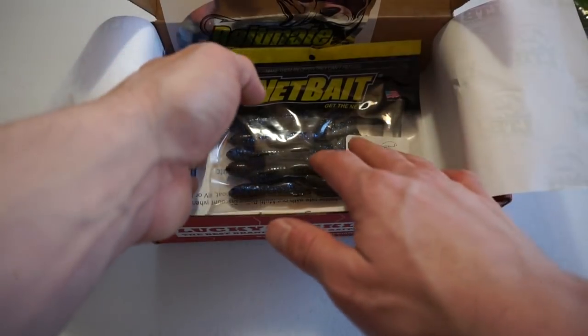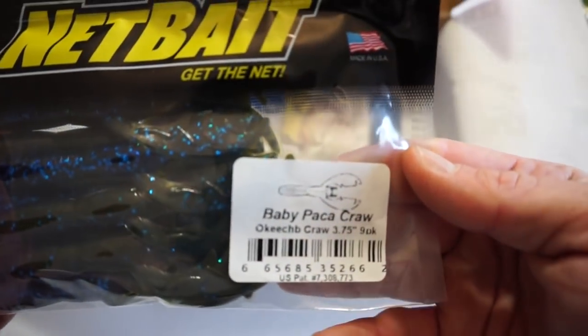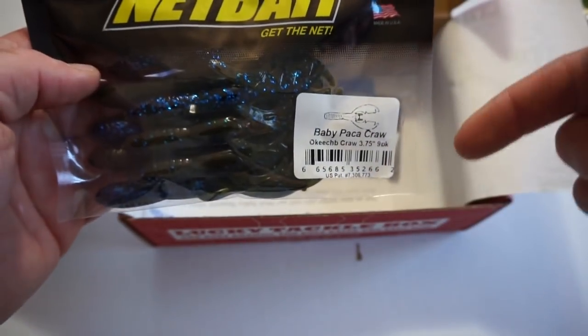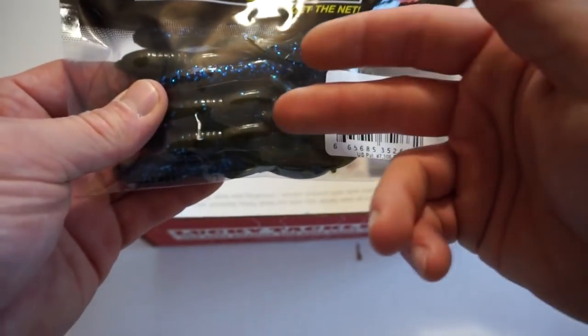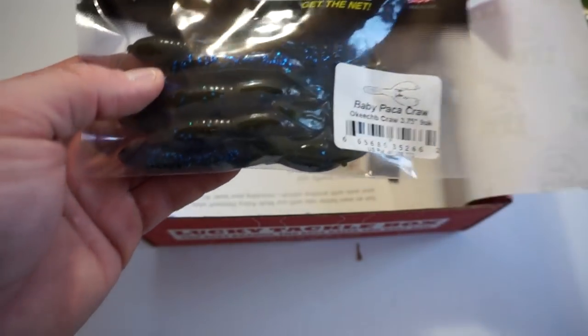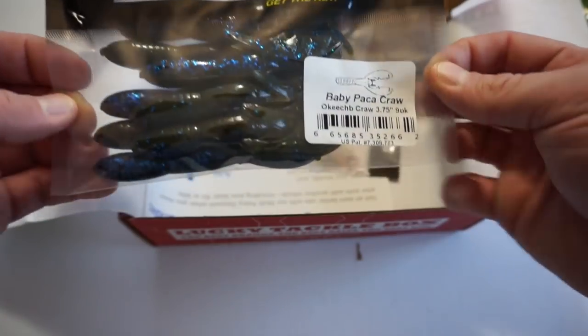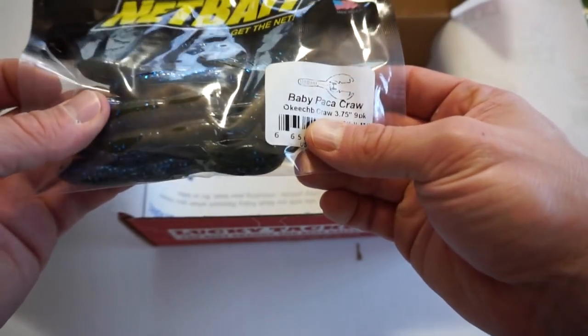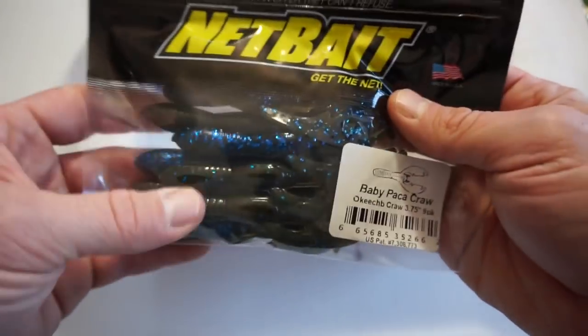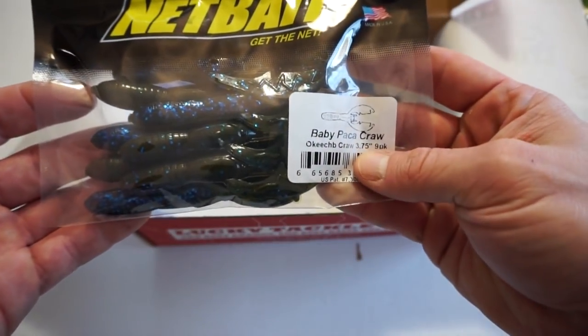Next up by Netbait we have the Wiggly Jiggly — a little baby Pocka Craw. It looks like one side is black and blue and the other side is green pumpkin. Fishing baits with two separate colors — I haven't fished a lot of those. If any of you guys have, go down in the comments and let me know, because I'm anxious to try some of these. I do have a lot of these type of baits but every time I've tried them I've fished them for about 15 minutes, didn't get anything, and kind of left it at that. This is an Okeechobee Craw, 3.75 inch, and it's a nine pack — props to Netbait for adding nine of these.